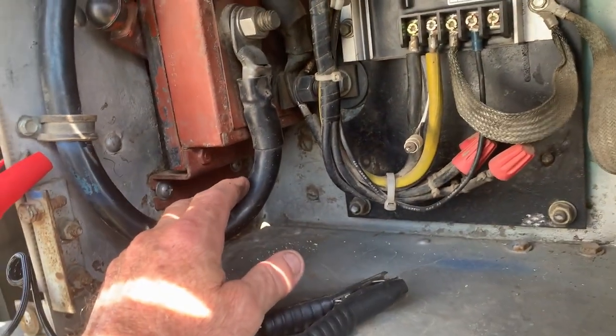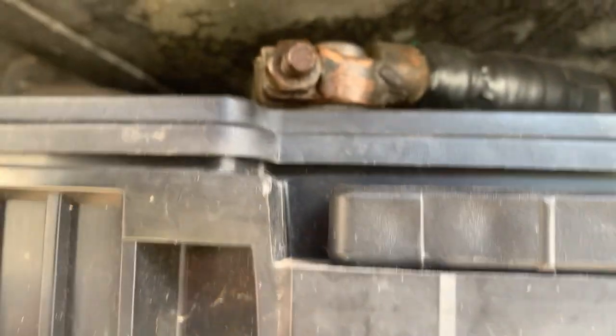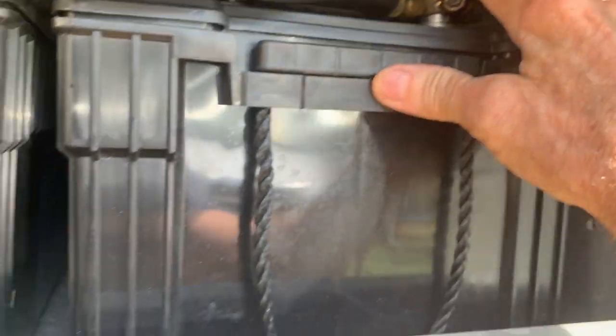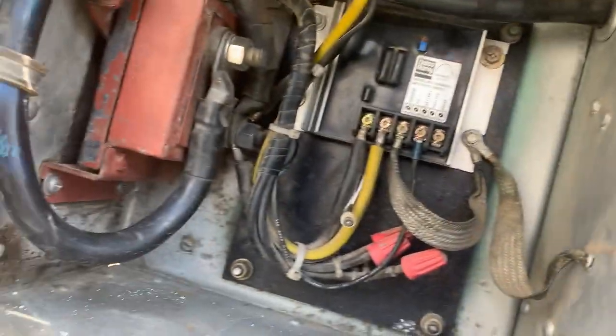Don't let this stuff bother you, but when you come to the voltage regulator, you need to think about that for a while. This is a very important cable — absolutely know where it's going and how it's getting up here and attached.